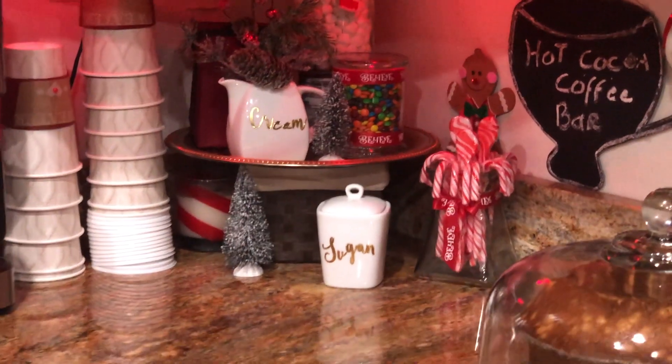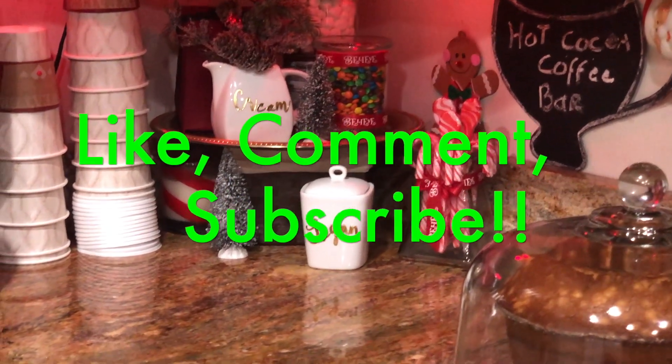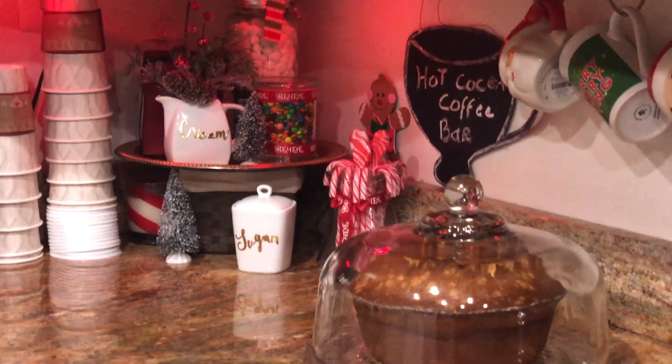If you like it, please don't forget to share with your family and friends, like and subscribe to my channel. That will be helpful for my channel. See you next time. Bye.